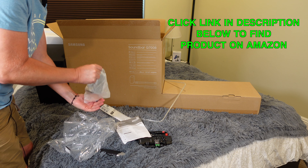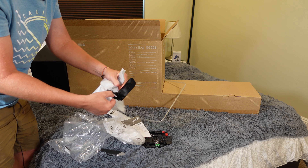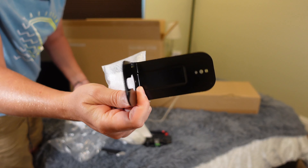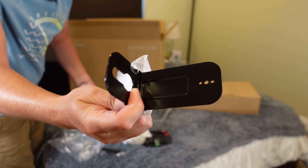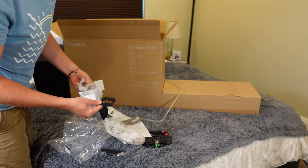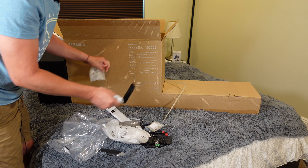You're going to get your user manual so you know how to use it. And there are two mounting brackets to be able to mount the soundbar to a wall. It's made so you can set it on top of anything, but if your TV is mounted on the wall and you want to mount it above or below, you can use those brackets along with the included screws.